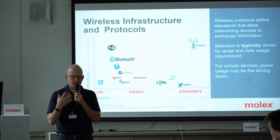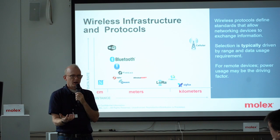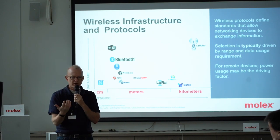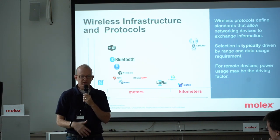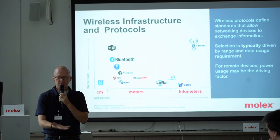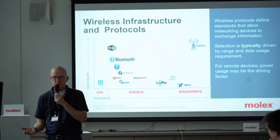The RF electronics basically create the signal, encode it, and go from your data bus — they convert the signal, whatever you're trying to transmit and receive, into the protocol or protocols. Some RF electronics are capable of doing multiple protocols, so sometimes they can do Wi-Fi and GPS, sometimes they can't. From the antenna perspective, we don't really care — we have to be aware and support them. But there are a lot of things derived and determined by the electronics that are powering the antenna.